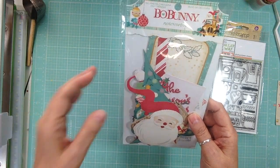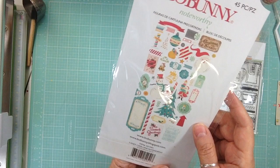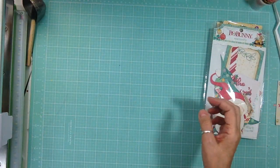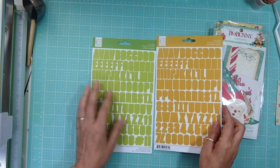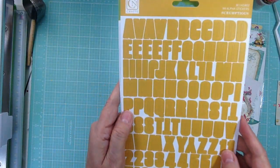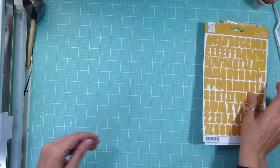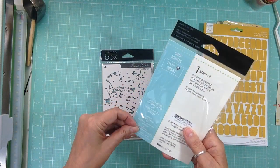And this is from Bo Bunny — the Noteworthy — it's from the Candy Lane collection and it's got 45 pieces, just Christmas stuff, really cute. And from Chickaniddy I got two alphas: one in a nice bright green I love, and then one in a mustard yellow — there are 99 alphas and it's from the Jolly Good and the Scrumptious line.